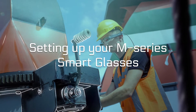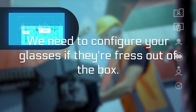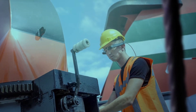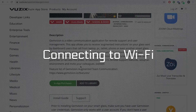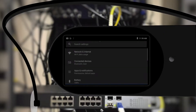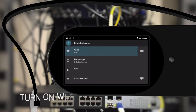Setting up your M-Series Smart Glasses: in order to install GemVision, we need to configure your glasses if they are fresh out of the box. This means connecting the Wi-Fi and enabling the App Store connection. Assemble your glasses and power up. Go to Settings, Network and Internet, and turn on the Wi-Fi.